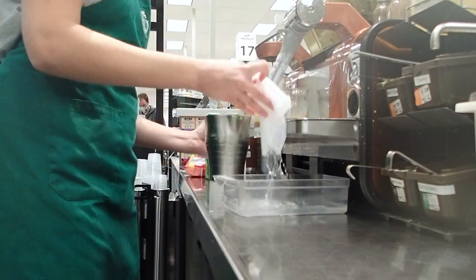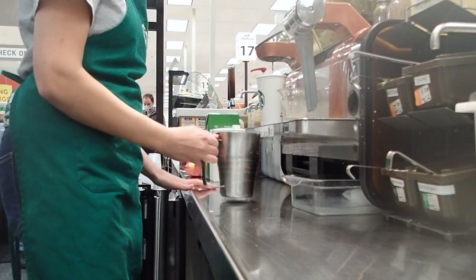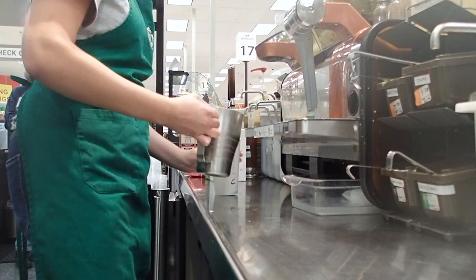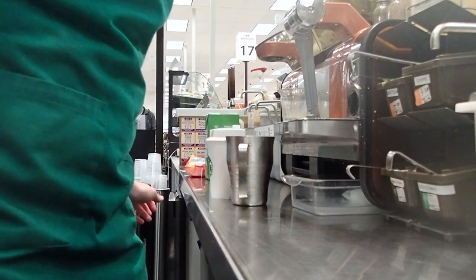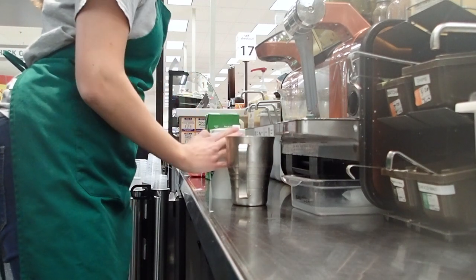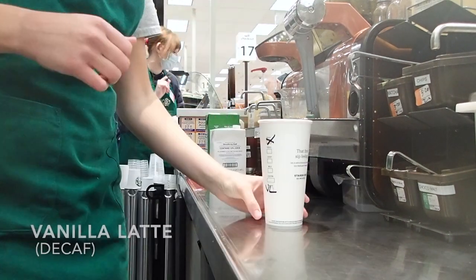I take out the milk and wipe down the steam wand so it doesn't get all sticky. Then I tap the milk, swirl it around, and pour the milk on top of the espresso shots. I like to pour the milk all the way to the top because I personally hate when I go to Starbucks and my drink has like an inch of nothing at the top — I want my money's worth on a six dollar coffee! Finish with a lid and a sleeve and you're good to go.